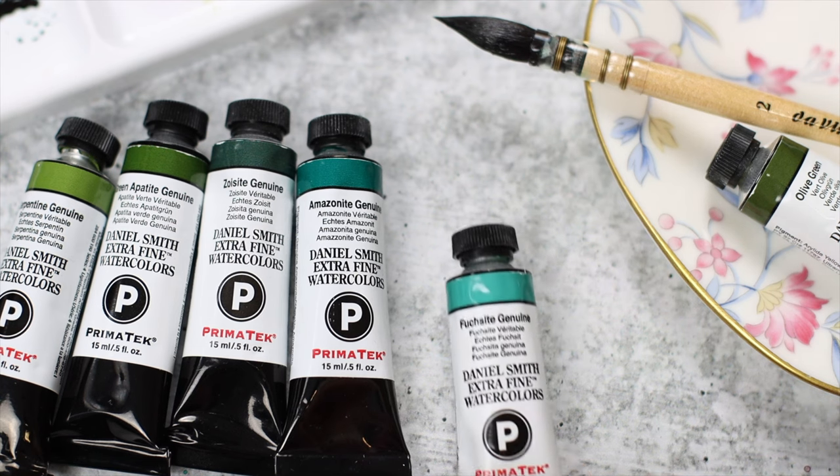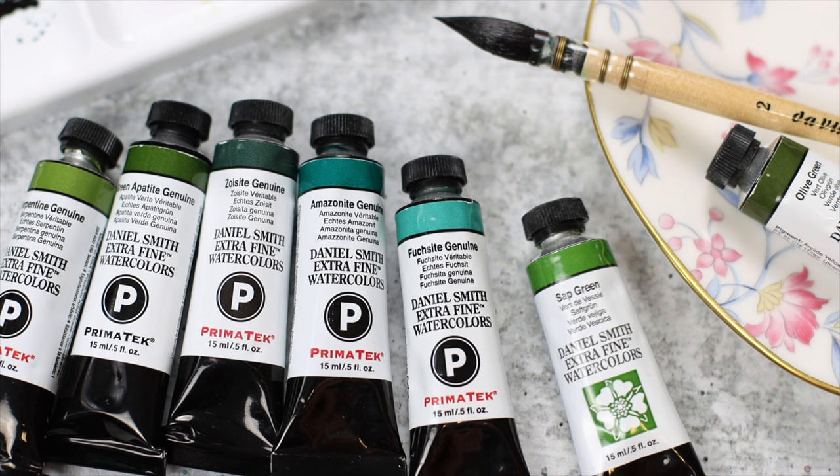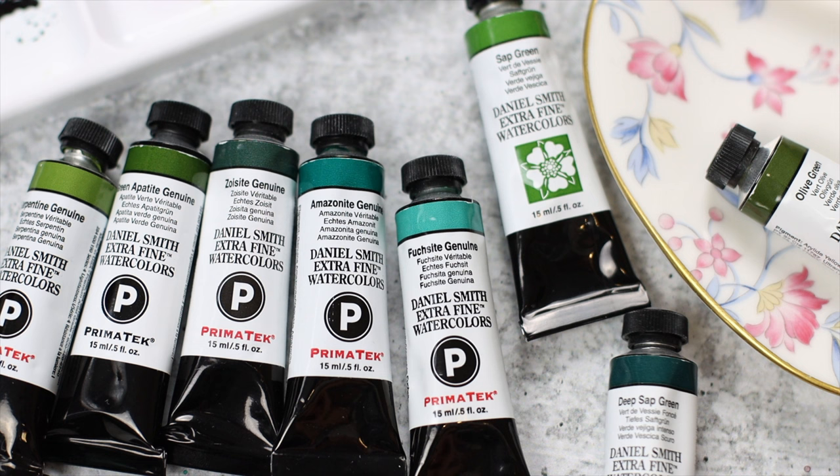Today I'm testing some green watercolors from Daniel Smith. This brand doesn't need any introduction at all — we all know it's high up the ladder, so let's prepare our tools and get started.